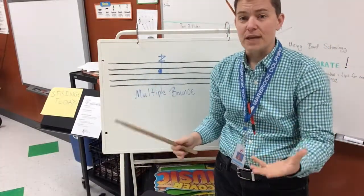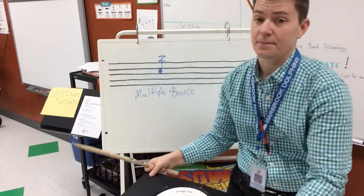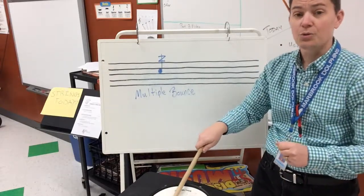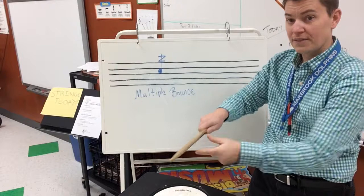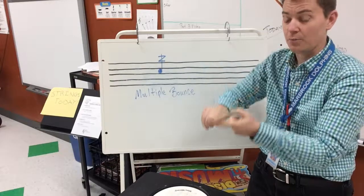You want to do three different types of multiple bounce. First, do a multiple bounce where the stick bounces very, very high — it's kind of a loose multiple bounce. Then do a multiple bounce that's really tight and small. That takes a little bit more pressure, and perhaps you can also use your middle finger to help with that one.